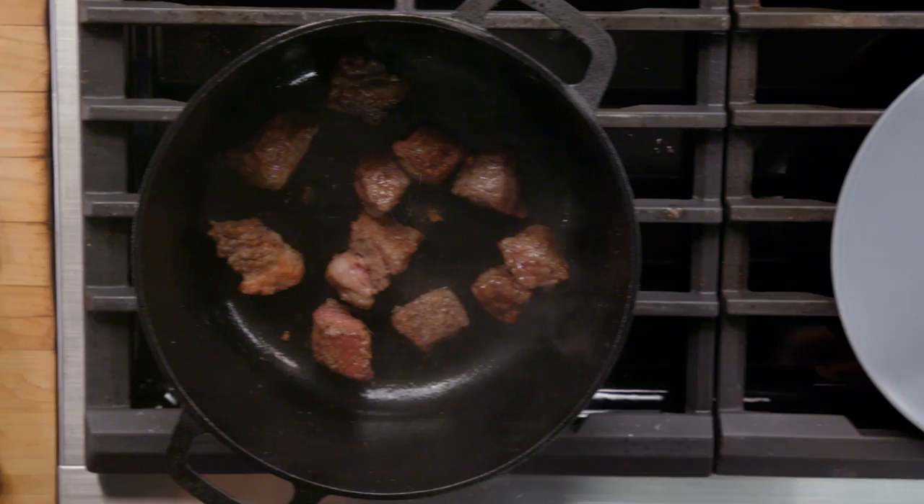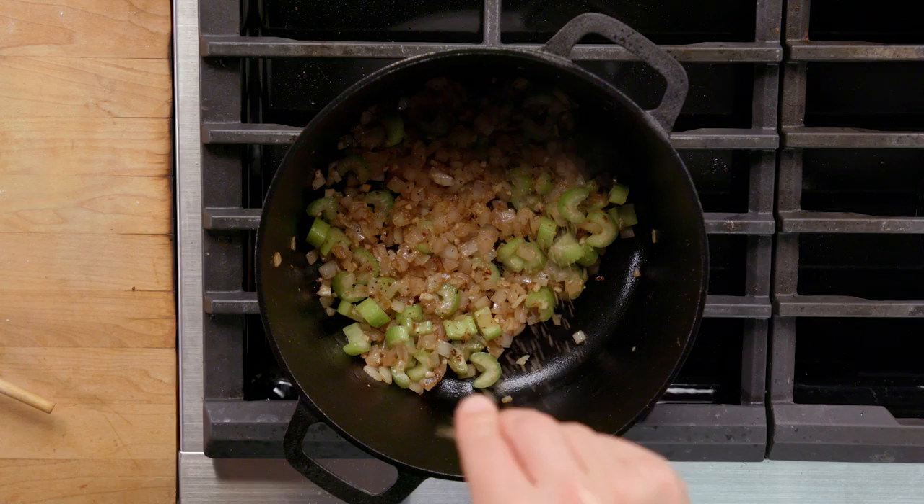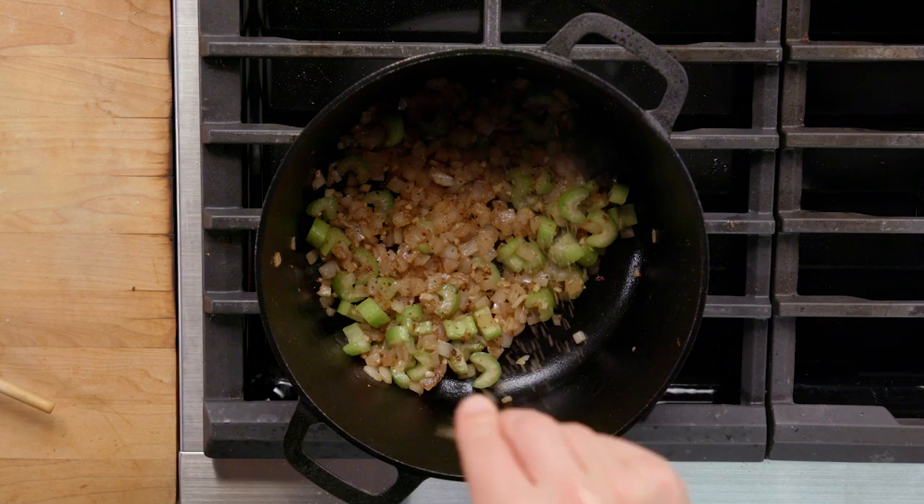We've got some beef tallow rendering out here. Onions first — a little bit of salt to help the moisture come out of the onions. We've got some celery here, celery, onion. We're gonna add some garlic also. Garlic going in. And the celery. Flavor opportunity. Pepper. Flavor opportunity.